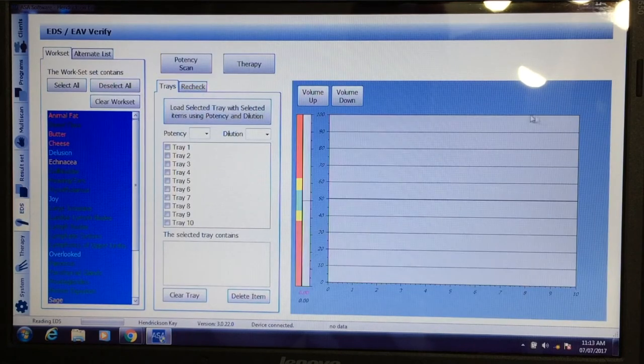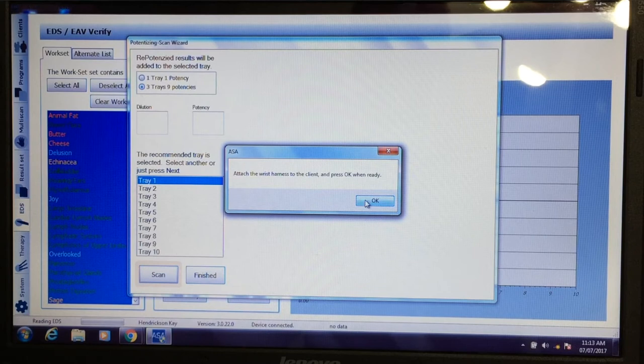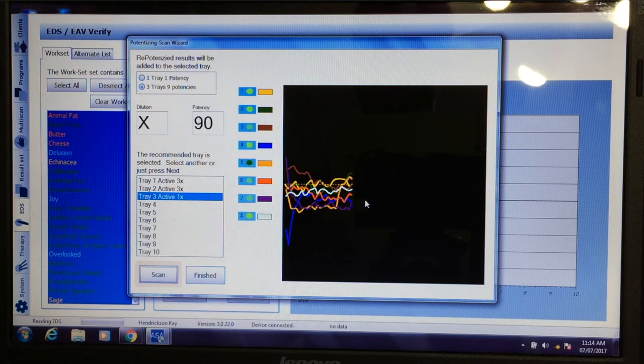Now we'll go to verify the work set and to choose the potencies and dilutions. The body is going to take just a minute or less to choose nine specific frequencies that her body wants in order to balance it to all of these stressors or supporters. It's going through again the eight channels, scanning through the different potencies, dilutions, or frequencies, to determine exactly what the body needs.